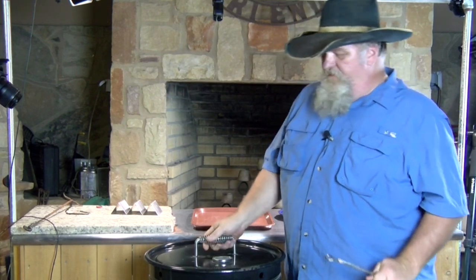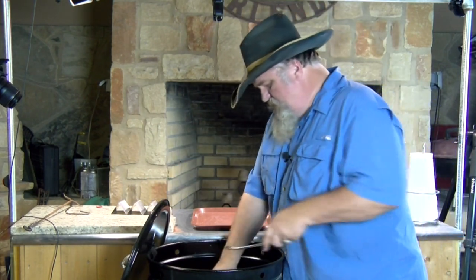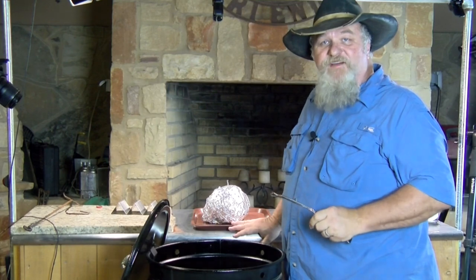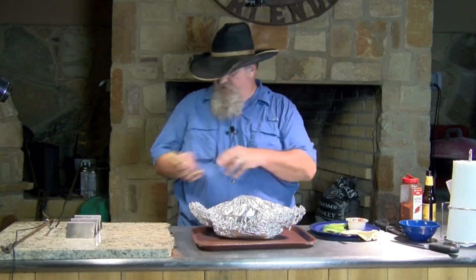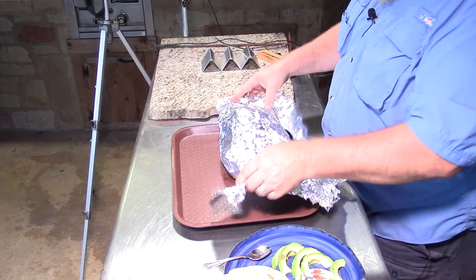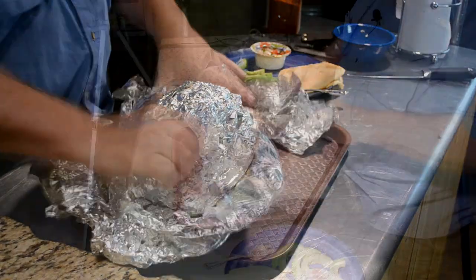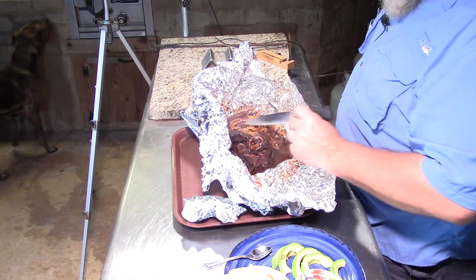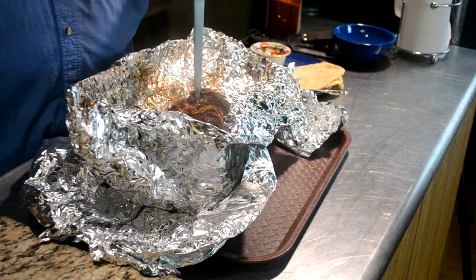Our deer neck is just about up to 200 degrees. I'm going to go ahead and pull it and see how it looks. Let's get it unwrapped and see how it turned out. It smells good, I can tell you that. All that moisture there — you can see our onions we put on top adding moisture and flavor. All this deer neck is tender.